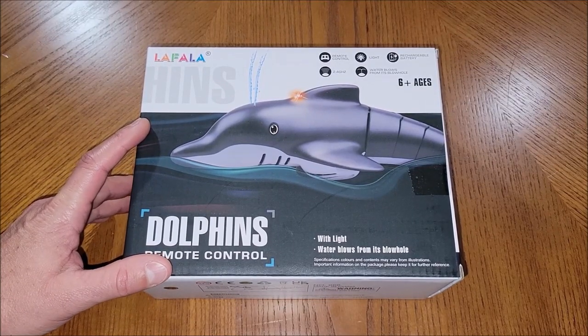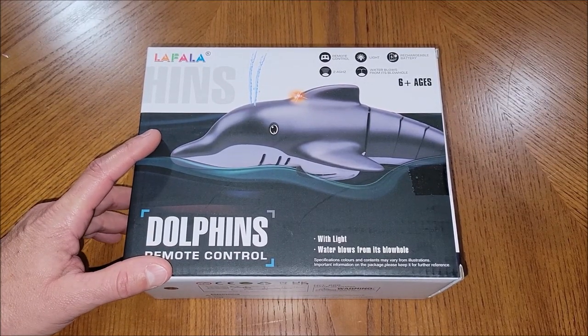I was sent this product at no cost for the purpose of this review, so let's go ahead and take it out of the box and check it out.